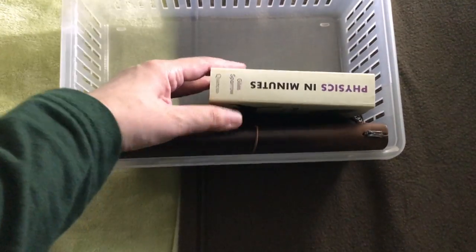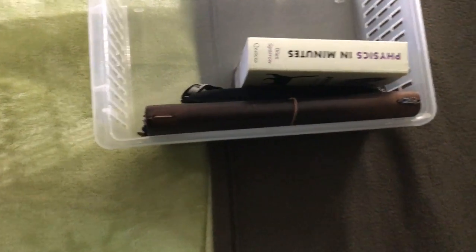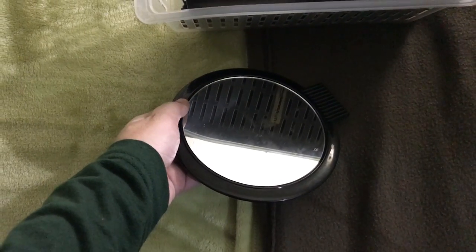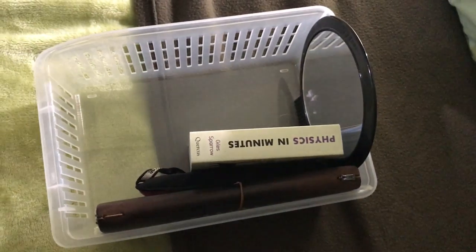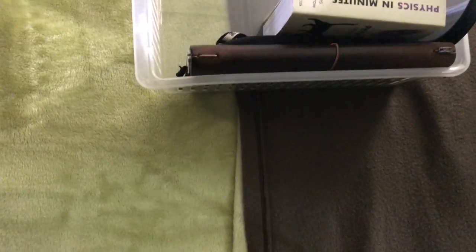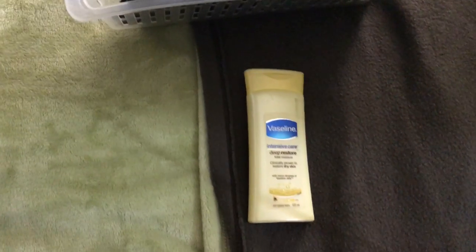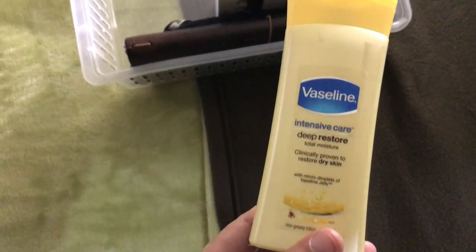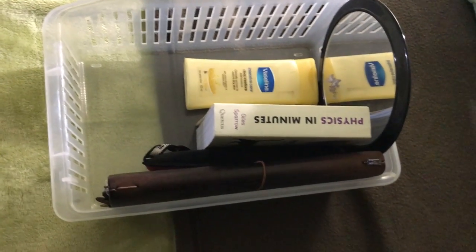I'm suffering from anxiety, and I find comfort in the fact that even if everything in life is falling apart, the rules of physics always hold. So there's one thing constant in the world and that's physics. Next I just have this hand mirror. And then I have hand lotion — it's Vaseline Intensive Care Deep Restore. It's a body lotion but I use it for my hands and for my knees before I go to sleep.